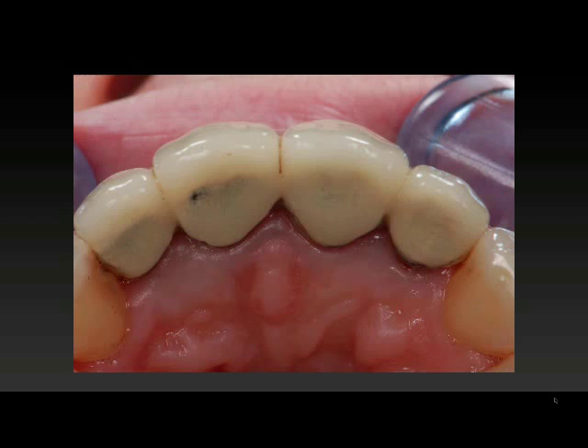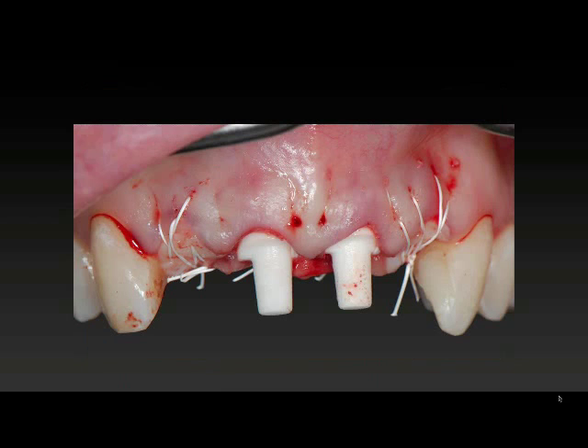Everything was obviously splintered together so we couldn't clean — decay, and the failures. Our treatment plan was the extraction of those four incisors and the placement of two sterile root implants in the central incisor sites, and then creating a four-unit bridge with cantilevered laterals to give us the aesthetic result.